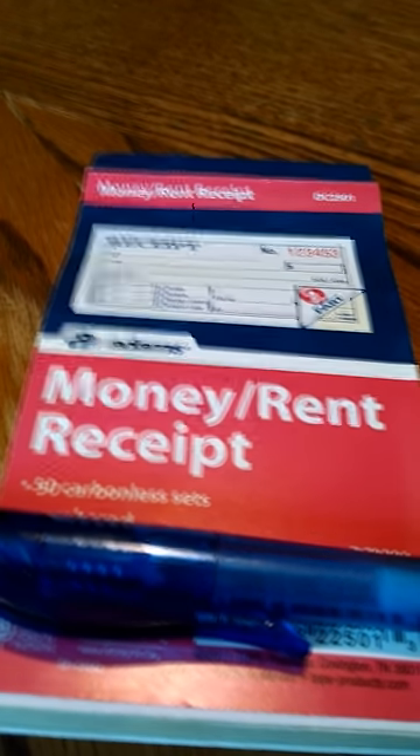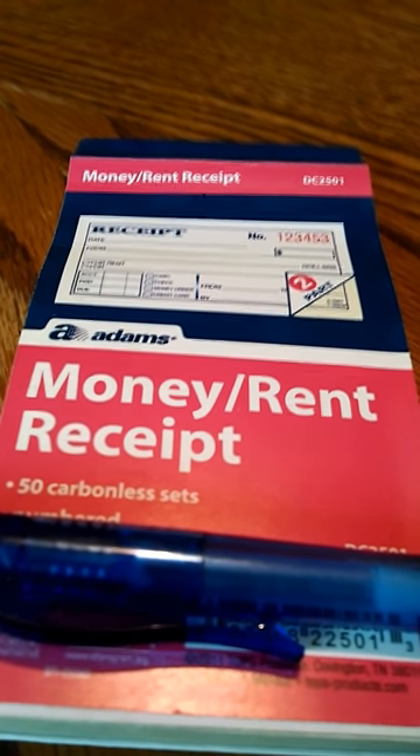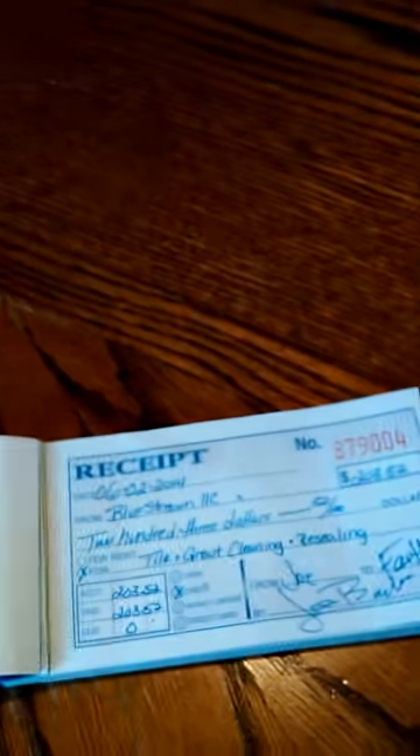These are generic receipt books — they're $2.88 at Walmart and there's 50 of them in here. If you're wondering how to fill these out, it's fairly simple. Let's start over. Okay, but the date...